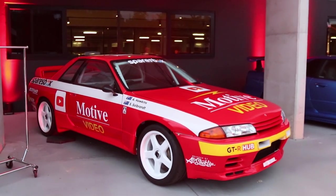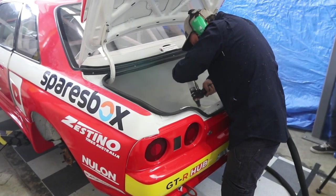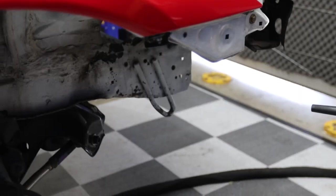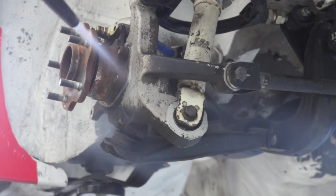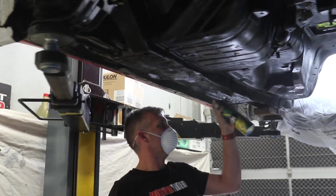In this episode of Motive Garage, presented by SparesBox, we start preparing our Group A Tribute R32 GTR for its new life, with some dry ice blasting, preparing it for paint underneath.